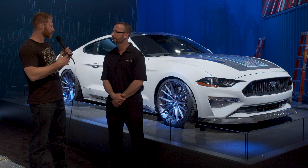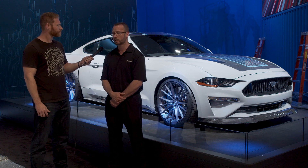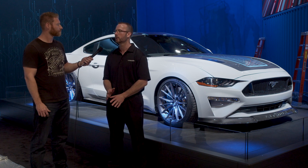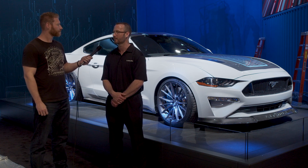Did you have to develop a custom traction control system? No, we're using the factory systems — that's the great thing. We integrated with everything in the vehicle: the CAN system, the ABS. You feel like you're driving a stock Mustang, it's that tame when you need it to be. Even the clutch feel — we have a Mantic dual disc clutch and it feels stock until you step on the pedal.